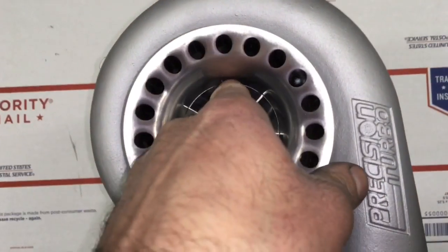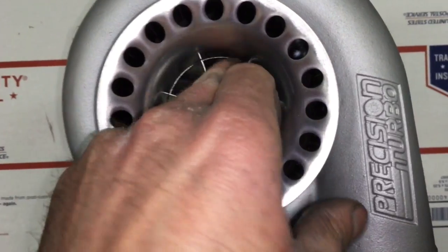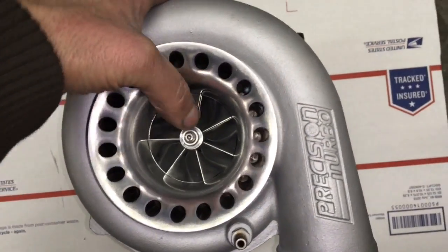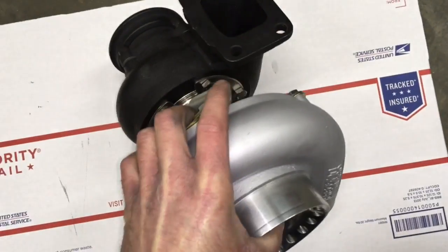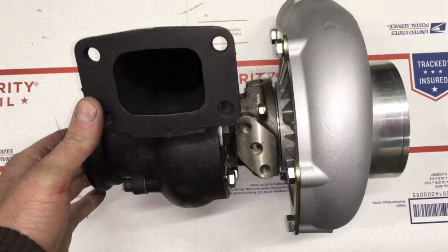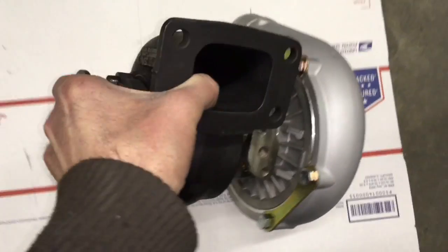For the turbine wheel, it's kind of hard to get the 58mm turbine, so we went with a 6262 turbine, which is 62.35 by 71mm. This turbo is good for around 600 horsepower.